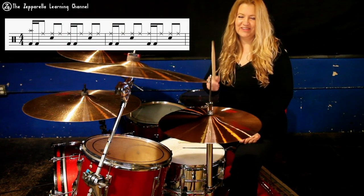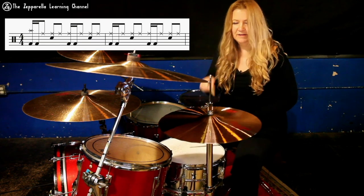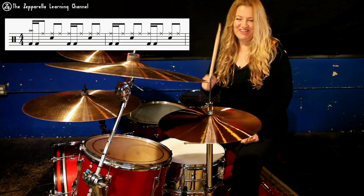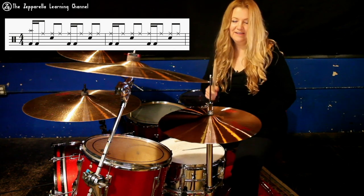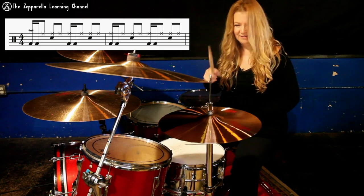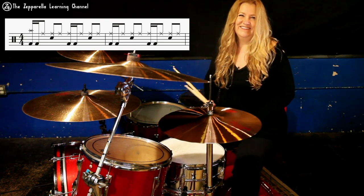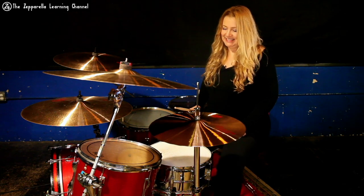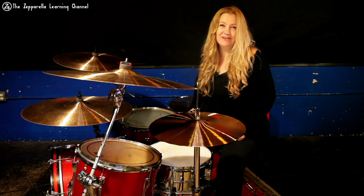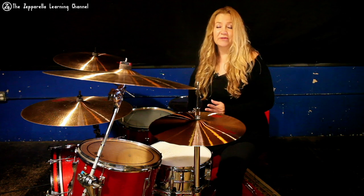Let me run through the basic groove of the song. [Plays groove at tempo, then slowly.] So that seems like rock 101. And if you've ever played an AC/DC song you know that simple isn't always the easiest. I'm going to show you some subtleties about playing this very simple beat that goes on for a really long time in the song.